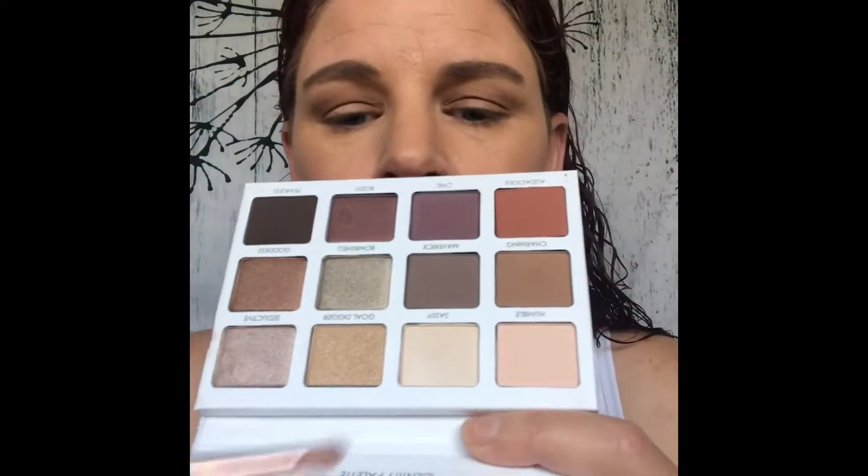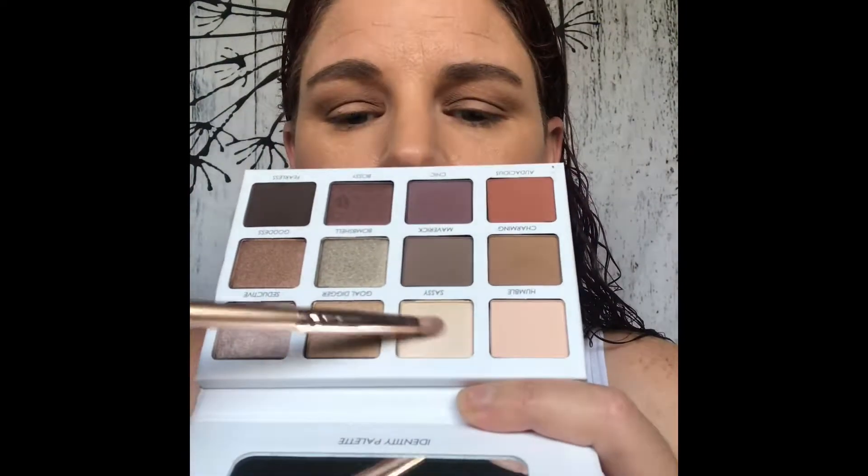I'm just going to blend that a little bit more. Let's go ahead and highlight the brow while we're right here. For brow highlight, we're going to use this shade right here called Sassy — give us a little bit of shimmer.